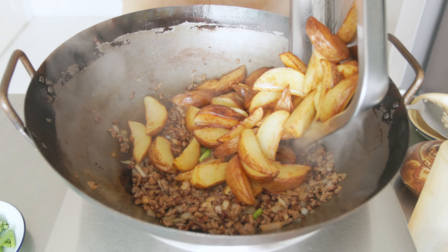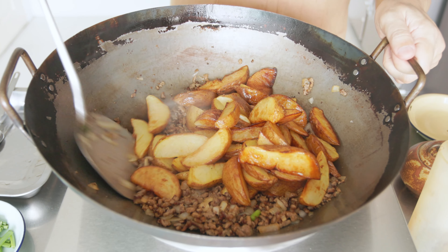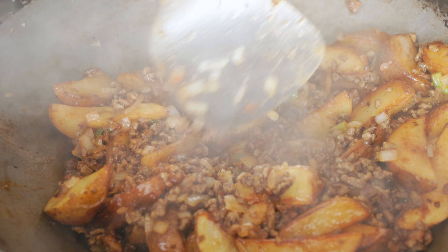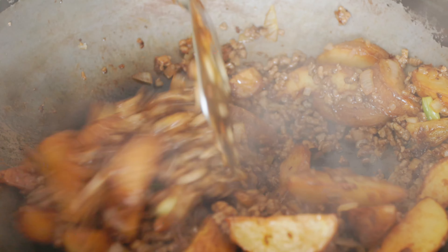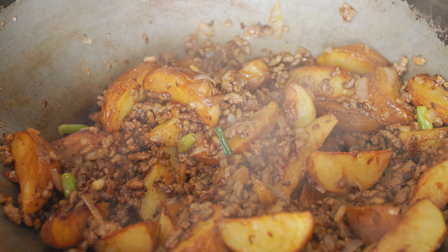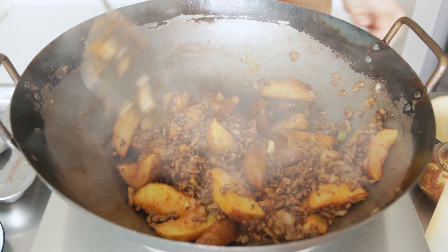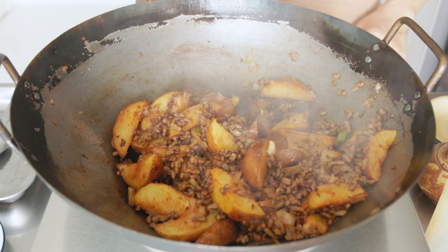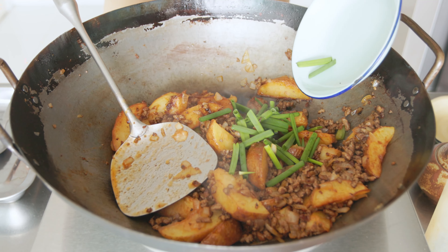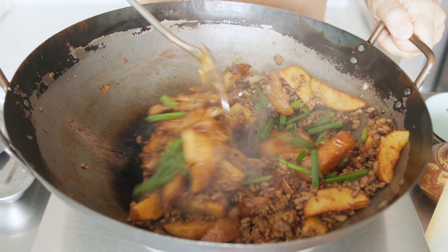Next, return the potatoes into the pan and toss to coat them with the sauce. Taste and adjust for seasoning. When it is the way you like it, turn off the heat and add in the green parts of the spring onions. Give it a final toss and we are done.